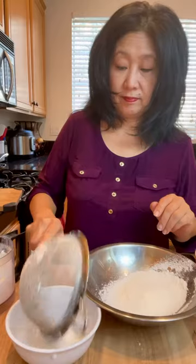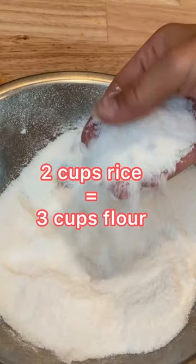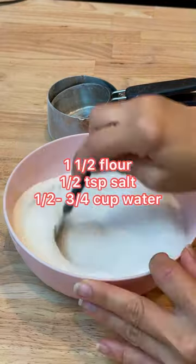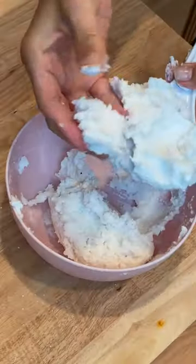Now sift the flour three to four times, set aside any large clumps, and then grind again. I make the dough in two batches. In a microwave-safe bowl, combine the flour and salt and gradually add in boiling water. Mix together and form into a dough — it should be sticky.